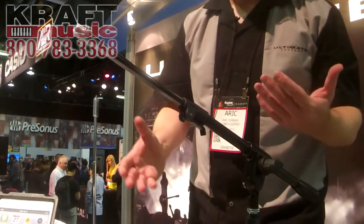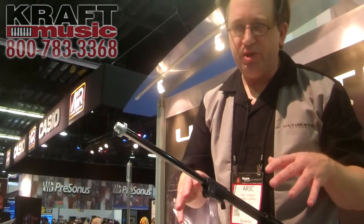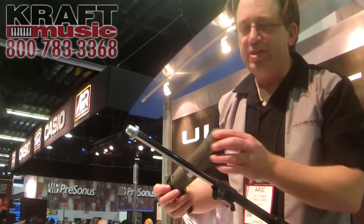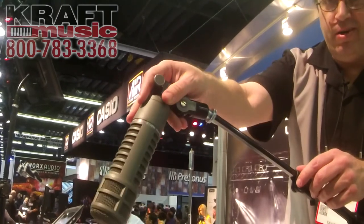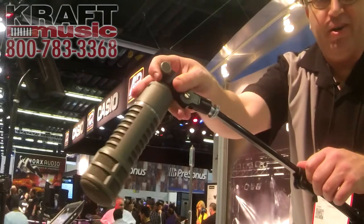I'm a recording engineer, I've been a recording engineer for a lot of years, and I hate mic booms. The reason I hate them is because if I've got a heavy microphone like this and I try to put it out on the end to mic up on some horns or a drum or something, I set it up and it goes and flops down, and I put it up and I crank down on the knob and it'll fall down again.